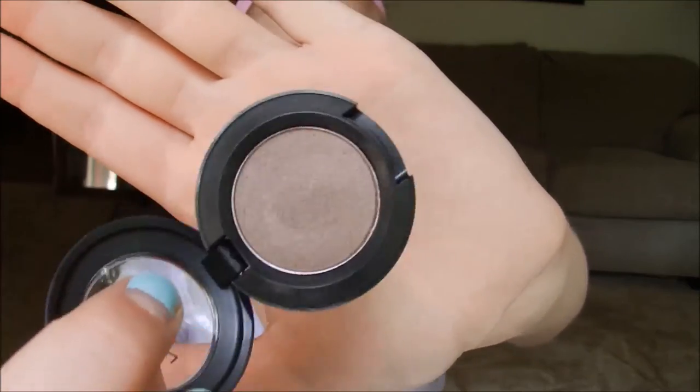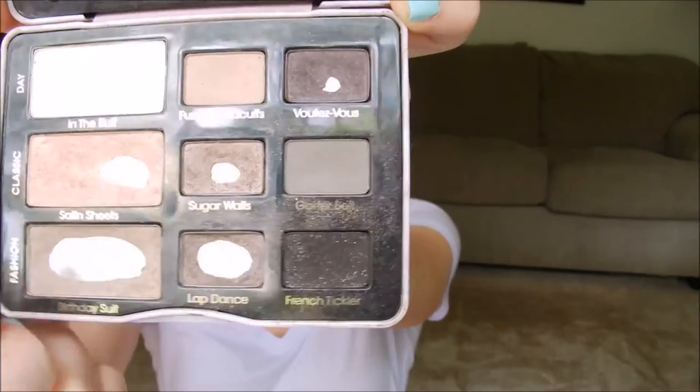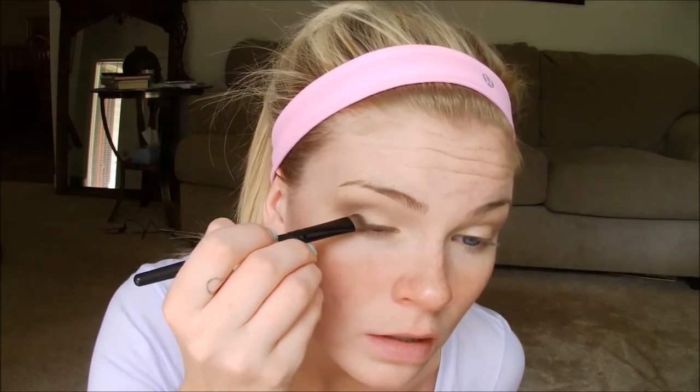Going in with my new MAC eyeshadow — Satin Taupe, which I got for my birthday — I took that same thicker padding eyeshadow brush, patted it into the eyeshadow, then patted it onto my eyelid, making a V shape with the brush. Then I added Sugar Walls from my Toothpaste palette, which has a bit more sparkle. I kept patting and blending, then patting more, building up to the darkest color I wanted.